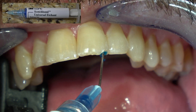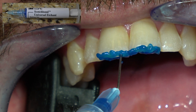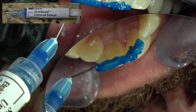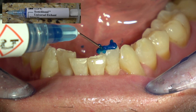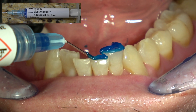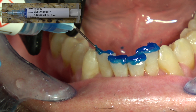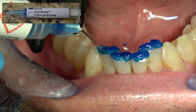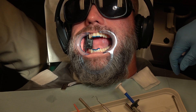This is 38% phosphoric acid we're using to etch the teeth, and I'll leave this on there for about 45 seconds. Take it off in the order of the teeth that you placed it on first — since I placed it on the maxillary centrals first, we'll remove that first. You can etch enamel pretty much as long as you want — I'll etch enamel normally 45 seconds to a minute. And dentin you don't etch as long — anywhere from 15 seconds to 45 seconds.